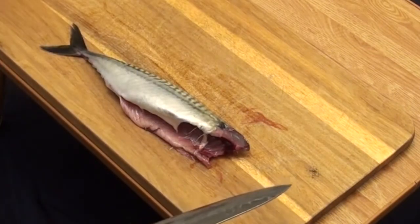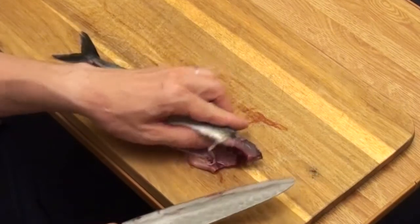When performing Daibyo Roshi, the goal is to cut off the filet with one single cut.